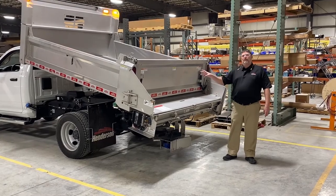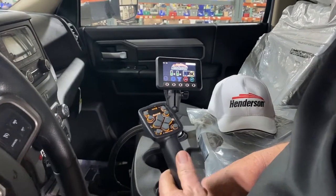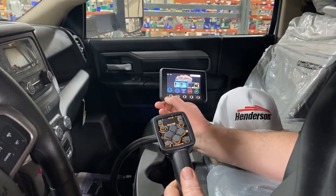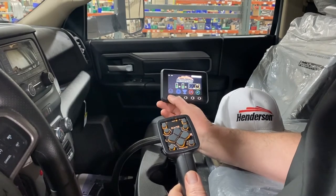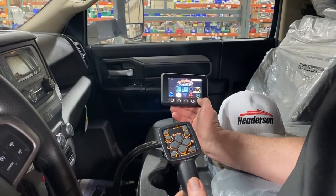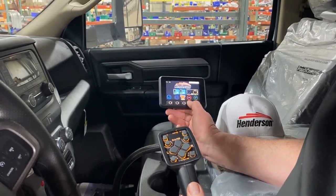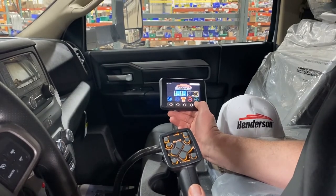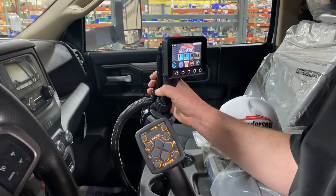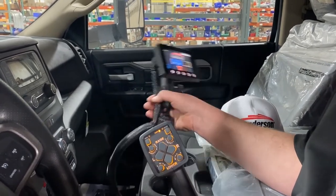Now let's step around to the side of the truck and take a look in the cab at the controls. Inside the truck, we have our basic spreader control — on/off — then you have your spinner control from turtle to rabbit, and your auger control, turtle to slow it down, rabbit to speed it up. This controller is mounted in a cup holder with a whip cord for easy storage behind the seat out of the way in the summertime.